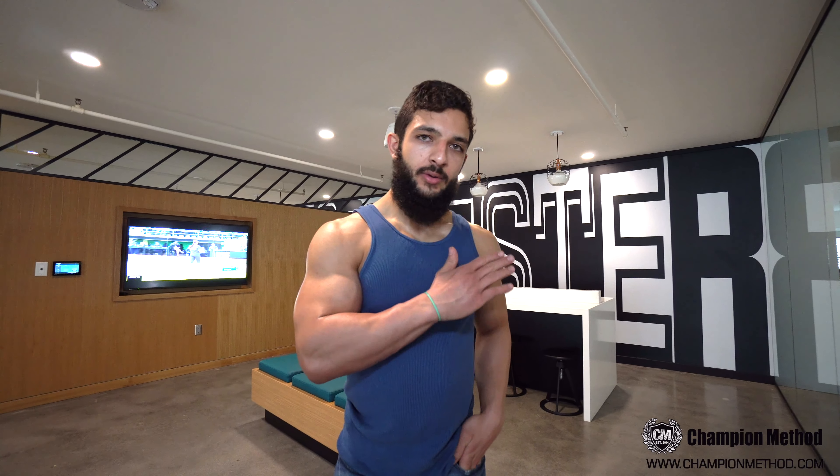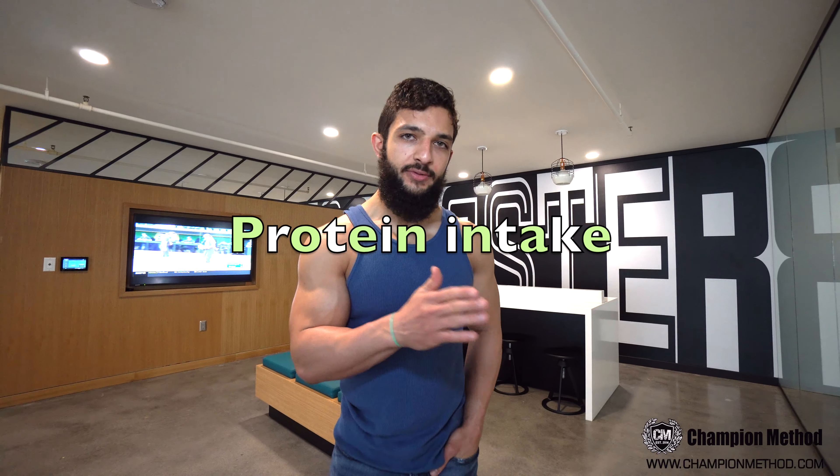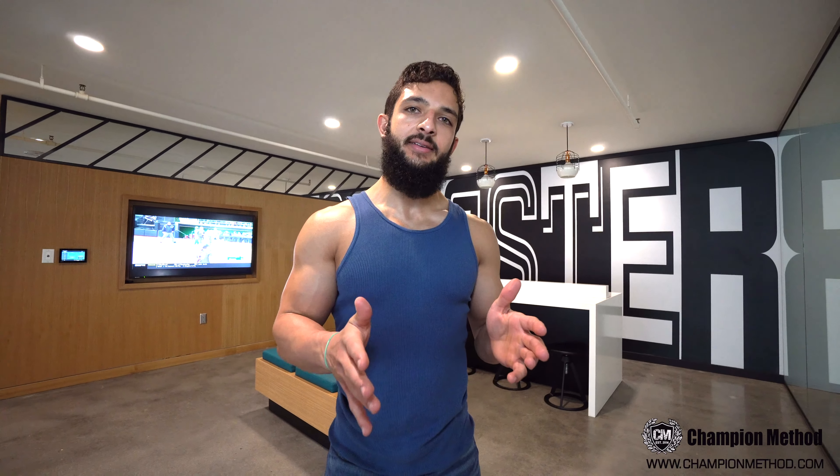Tip of the day: protein intake. If you weigh 150 pounds, you want to take in 150 grams of protein in the day. If you weigh 200, you want to take 200. If you want to grow muscles or maintain the muscles, you must hit that — one gram per pound of body weight. So 150 pounds means 150 grams.